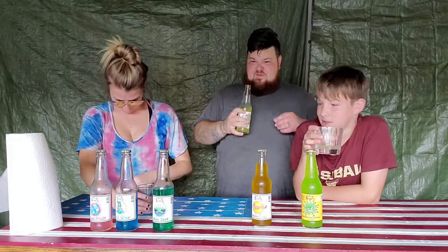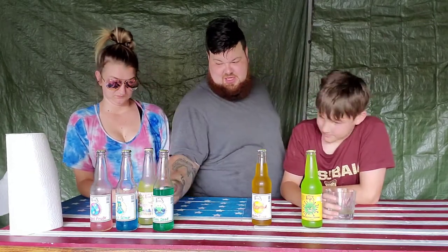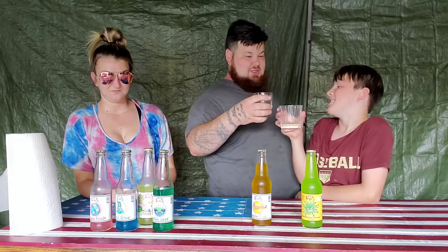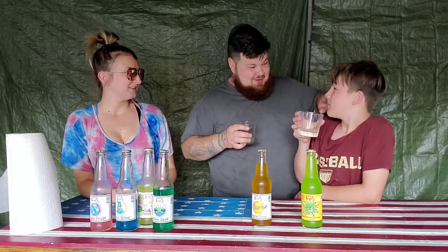My shirt is sticky. Alright, we'll cheers — cheers to 2021! LFG getting over 10 million subscribers this year, even though I know it probably won't happen. You got blue raspberry on your cheek.